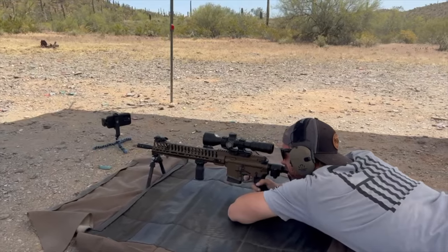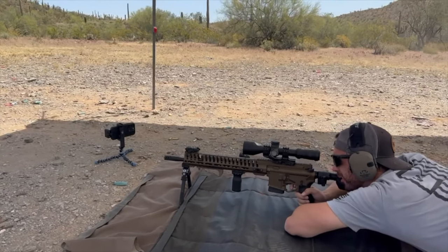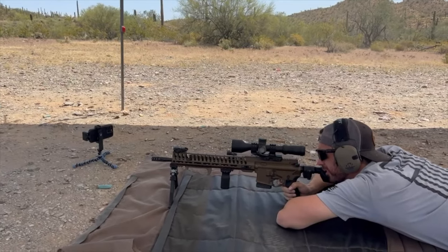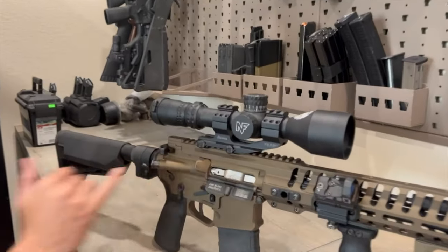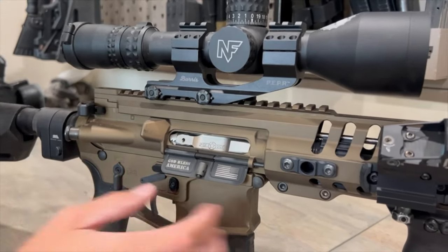This thing comes with a lot of perks. One thing I love is the detail on this gun. This is a laser-engraved from-factory dust cover right here — 'God Bless America' with the flag. I love it. Absolutely love it.